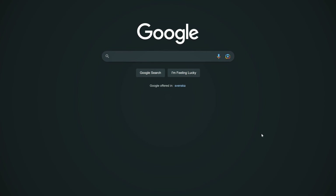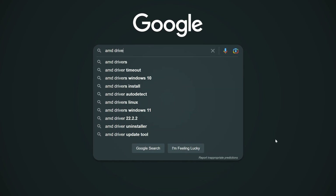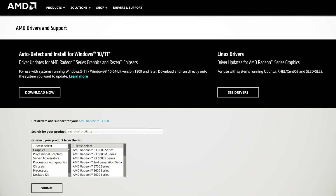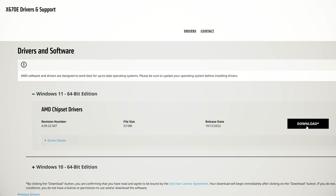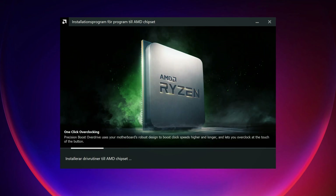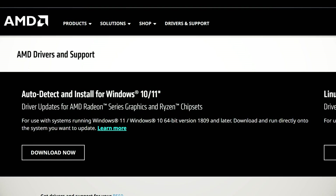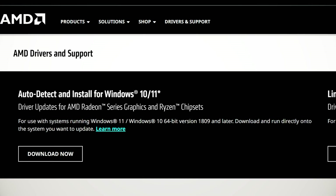The next thing you want to do to optimize your new Ryzen system is to head over to AMD's drivers and support page and download the chipset driver. The driver includes a power plan for Windows that fixes lots of issues and adds new features that you definitely don't want to skip over. There's a link down below that takes you to the page. If you aren't 100% sure what exact chipset you have, you can simply use the auto detect tool.